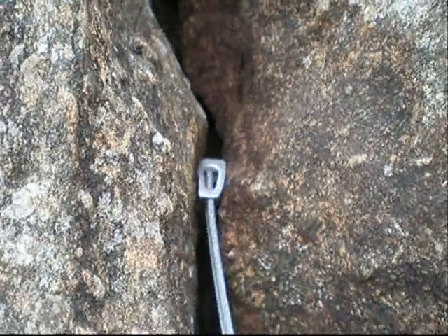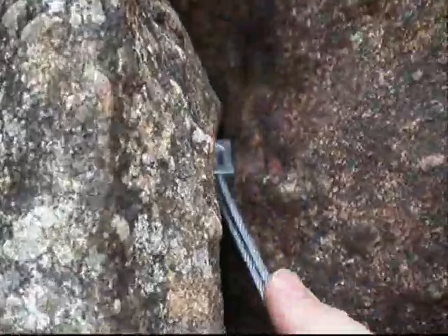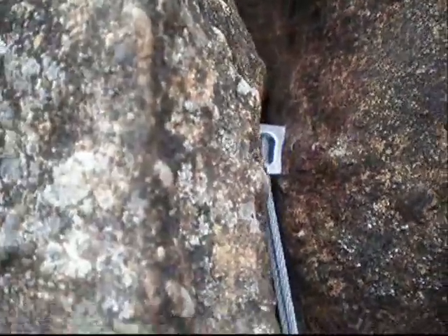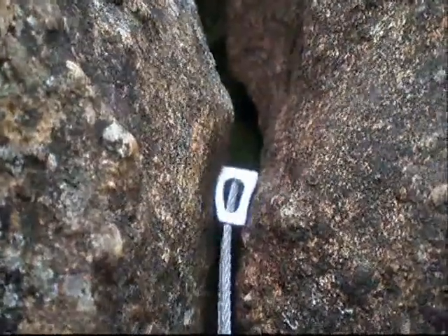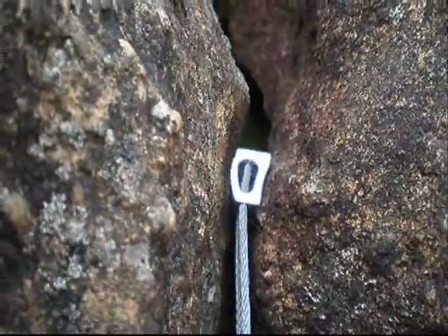This is a very good placement, however it can be even better by twisting the nut the other way around and pulling it down through — now all the sides are very close onto the rock. So always consider the side you put the nut in on.